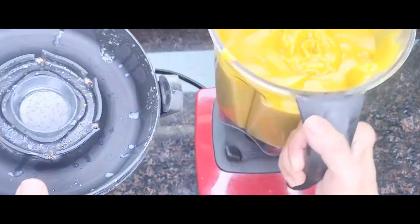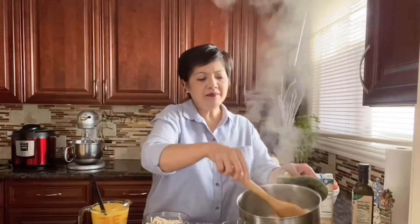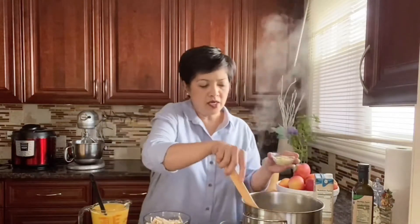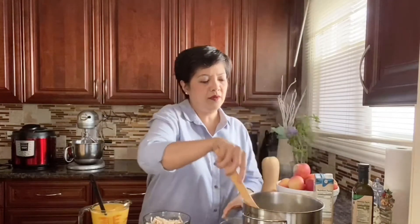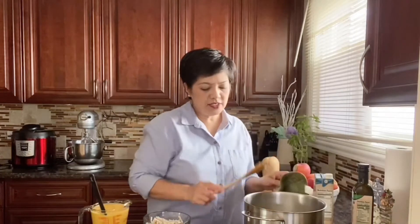Then blend everything in the blender until smooth — and there you go, that's your puree. This is the butternut squash puree. I'm adding the onions first, sautéing them, and then adding the garlic. Combine everything and let the onion tenderize a little bit.